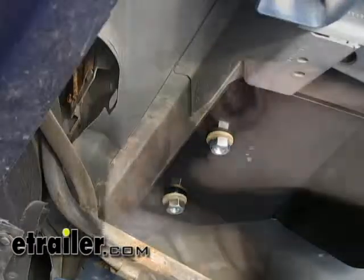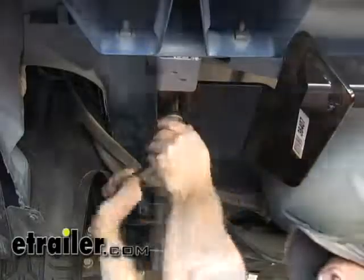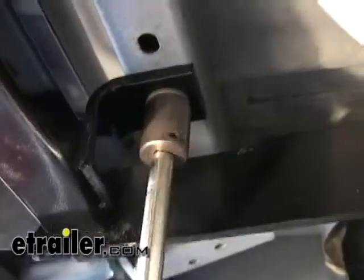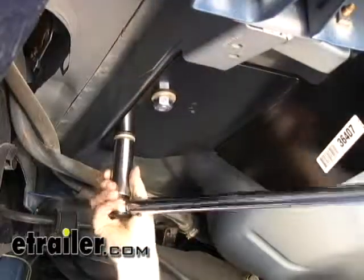Now we've got all the hardware started, we can go ahead and snug them down. Get the bolts snug, then we can give them their final torque as specified in the instructions.